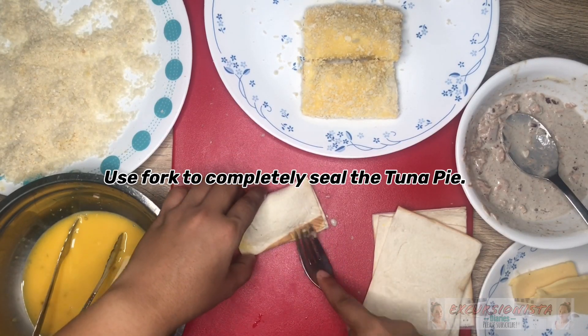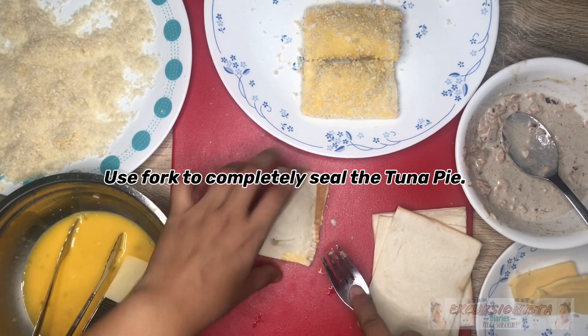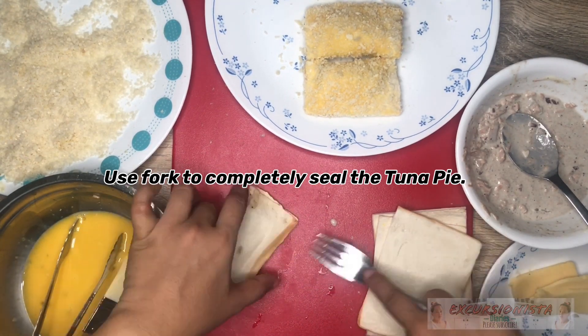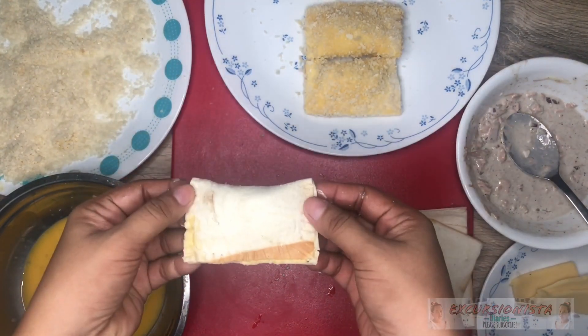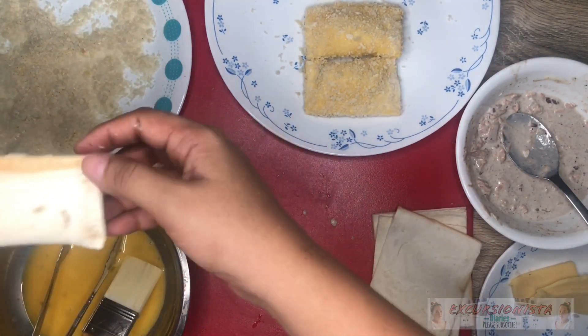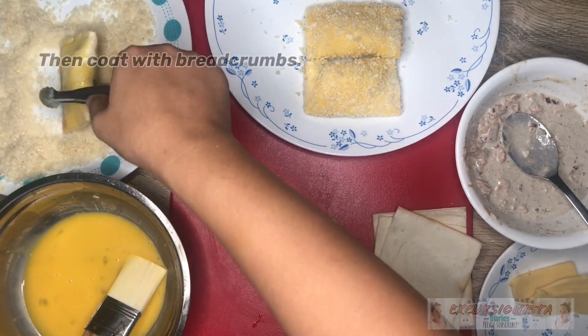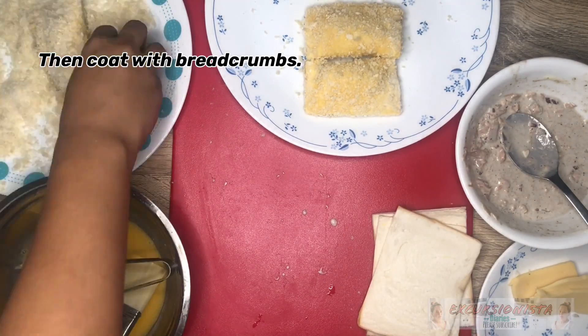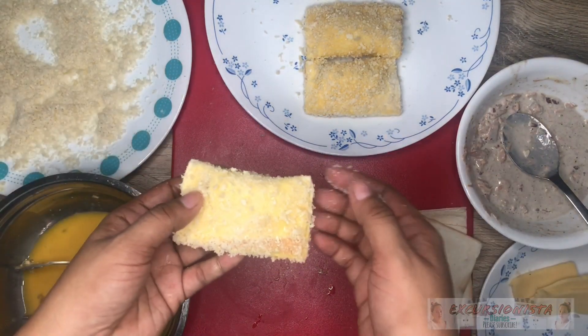Tapos gamit ng tinidor, i-sisil ko pa sya. So this is the tuna pie. Tapos i-dip ko sa itlog, and then sa breadcrumbs. So this is the tuna pie.